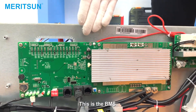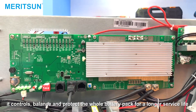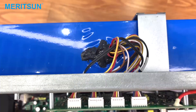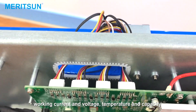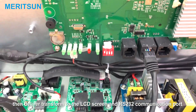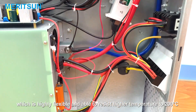This is the BMS — battery management system. BMS is an important part of a lithium battery; it controls, balances, and protects the whole battery pack for a longer service life. These wires play a connecting role between the BMS, inverter, and battery. The BMS catches real-time status of charge, discharge, breaking current and voltage, temperature, and capacity, then delivers the data to the LCD screen and RS232 communication port. We use special soft silicone wire, which is highly flexible and able to resist temperatures up to 200 degrees.